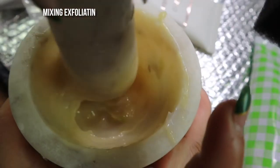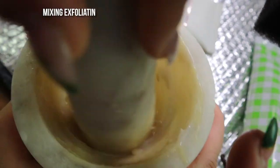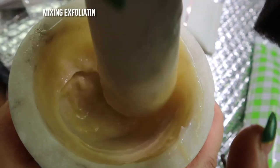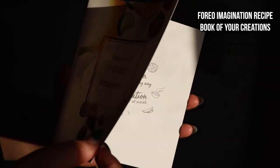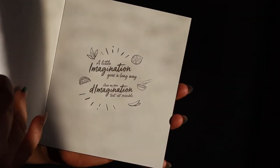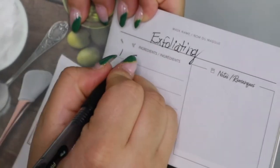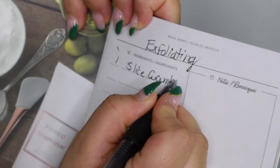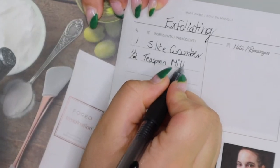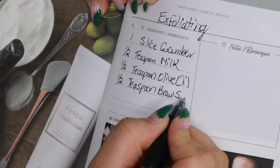I tested the Foreo Imagination DIY Mask Base by creating two different types of masks: an exfoliation mask and a calming mask. Foreo included a little recipe booklet with Imagination so you can write down what recipes you want to try. For the exfoliation mask, I used one teaspoon of Imagination for the base, a cucumber slice, half a teaspoon of milk, half a teaspoon of olive oil, and half a teaspoon of brown sugar.